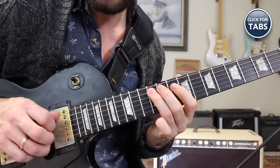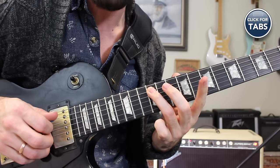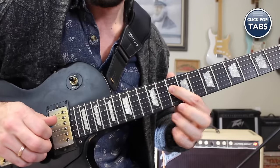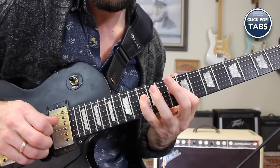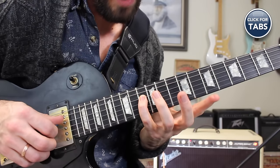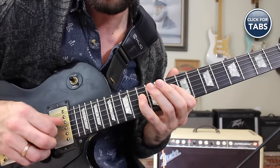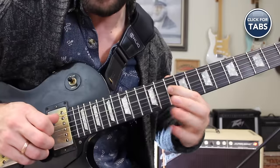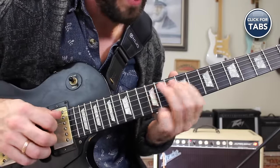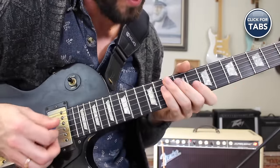Sometimes you might see me throwing an extra phrase there: 12 on the A string, 10 on the D string, back to 12, and then I love grabbing the 13th fret of the D string — just something extra. Bending, putting my pick back on the string, and resolving back on that A. Very BB King, very cool.